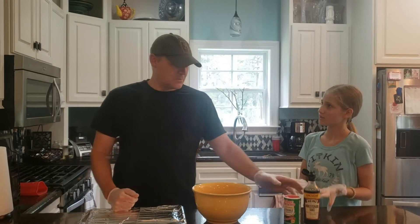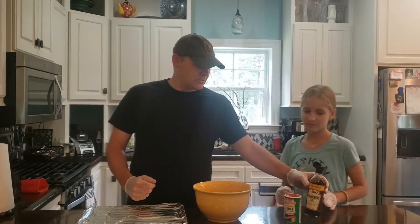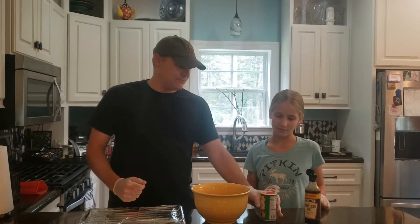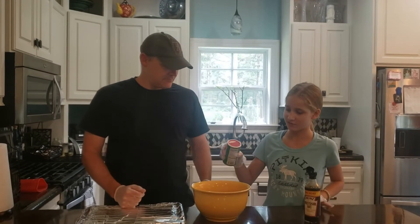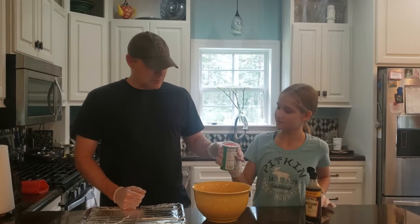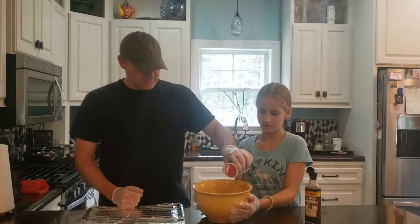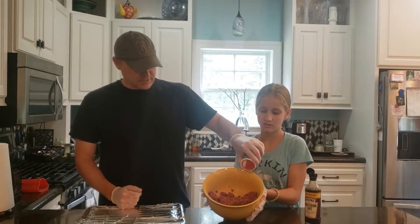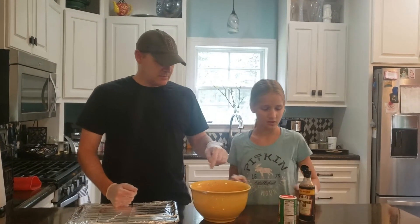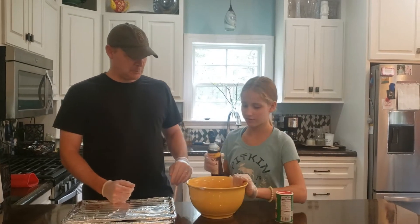We have Worcestershire sauce and we have a little bit of Tawny's Creole seasoning. We normally just put in a splash of this — just put in a splash, probably a little more — we'll just cover the top a little bit like that. Now we're going to kind of cover this.